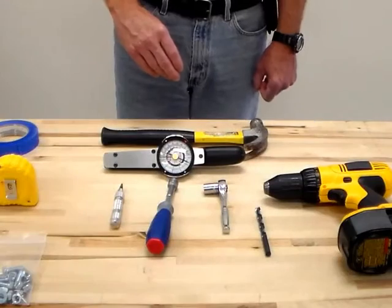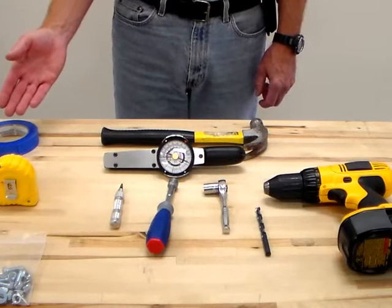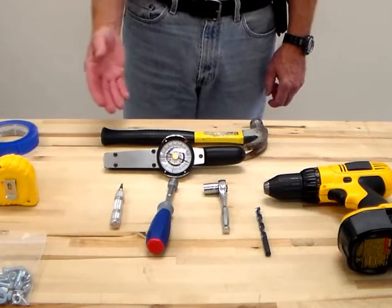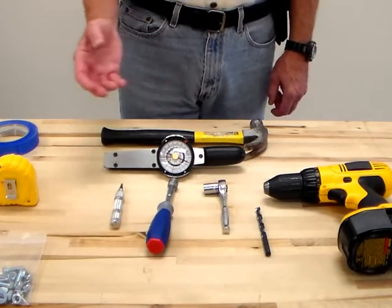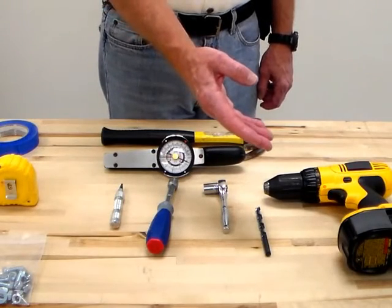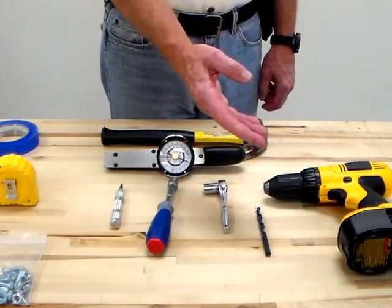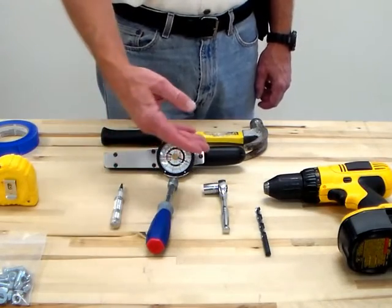Suggested tools for installation: painter's tape that will not leave residue on the existing enclosure, a hammer, a drill, center punch, tape measure, drill bit in size Q or .332 diameter, and two wrenches or ratchets with sockets and a torque wrench.